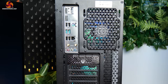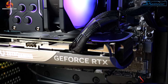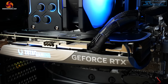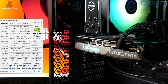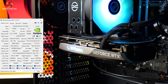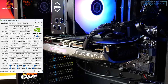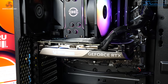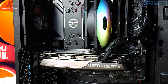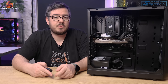Powering all of the gaming is a Zotac TwinEdge GeForce RTX 4070 — a dual fan model of the RTX 4070. It's got 12GB of GDDR6X memory and 5,888 CUDA cores. It runs at a base clock speed of 1,920 MHz and boosts up to 2,475 MHz. If you want a more in-depth review of the RTX 4070 series of graphics cards, be sure to go and check out one of Dominic's reviews after you've watched this one.